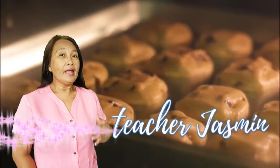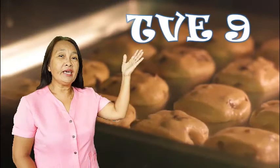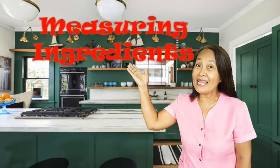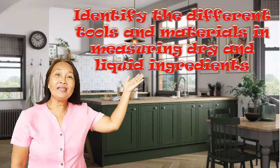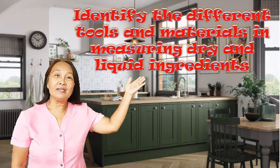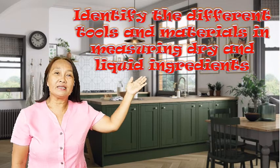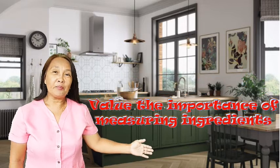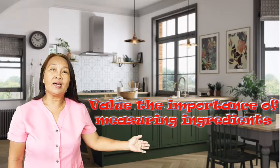Good day everyone! I am Teacher Haslin and I will be your teacher in TVE9 Bread and Pastry Production. Everyone is encouraged to keep focus on this video so that you will learn basic knowledge and skills in measuring ingredients. We will identify the different tools and materials in measuring dry and liquid ingredients, follow procedures in measuring ingredients, and value the importance of measuring ingredients accurately.